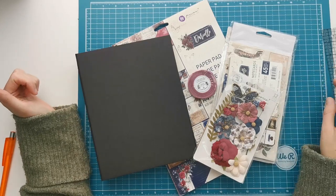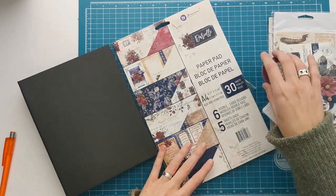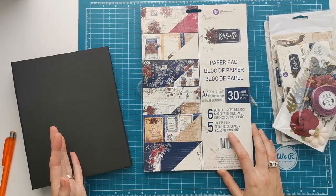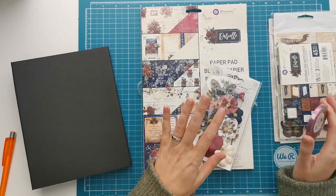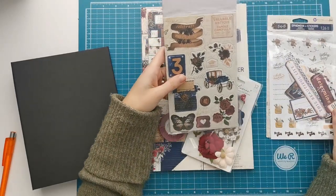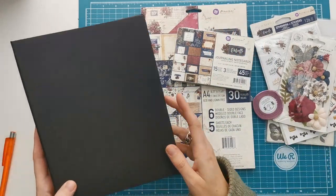Hi there and welcome to Scrapping Coffee! For our next project we are going to make a folio using the Prima Marketing paper collection Darcel. I have the A4 paper pad — I wasn't able to get 12x12 but I thought I can make an album that works with A4. I've got some flowers, journaling cards, stickers, chipboard stickers, and some MFerra. I think we should be able to make something pretty beautiful with that.